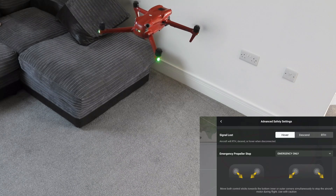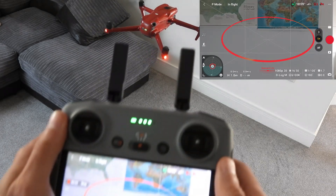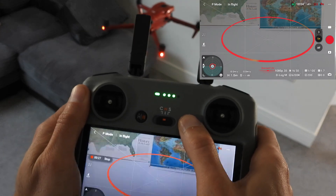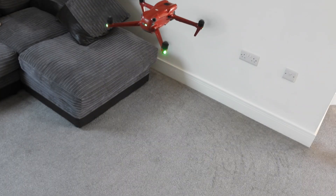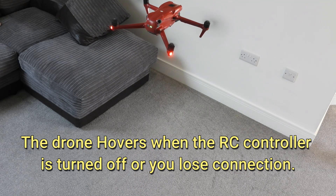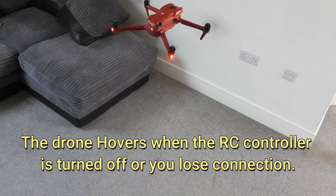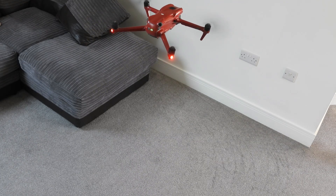We selected hover and now I'm going to turn off the controller. The drone will just continue to hover until you have a forced landing when the battery runs low. So the drone will just hover there with no problems.